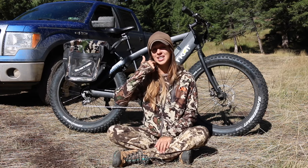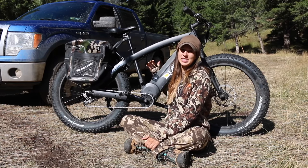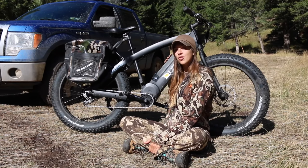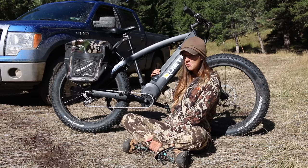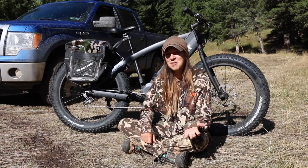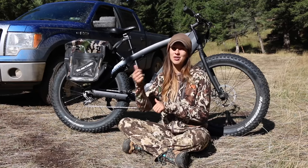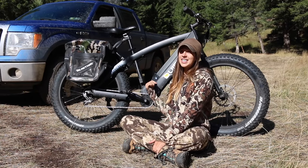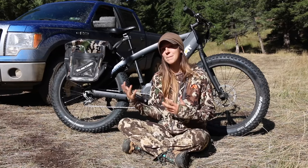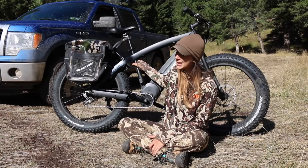I'm going to scoot aside so you can see the battery — it's internal, which helps with clearance on the bottom and adds extra protection. The battery sits right in here and it's under a locking key, so you can lock it up and take the key with you. Even if someone steals the bike, at least the battery is secured, because these bikes are expensive and the battery is a big part of that cost.